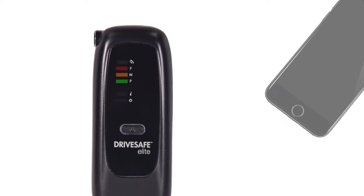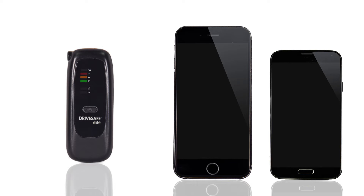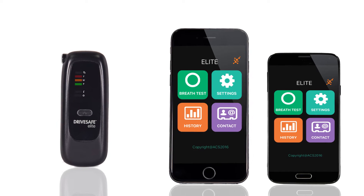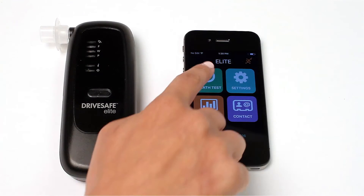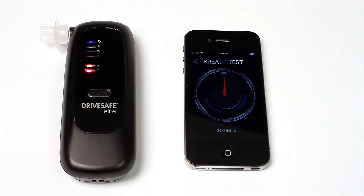The smartphone app complements the Elite Bluetooth by providing more information about the results of your breath alcohol test. Ensure Bluetooth connectivity is enabled on your smartphone before continuing. Turn on the Elite and Bluetooth connects automatically. The breath test screen shows that Bluetooth is connected and the app is ready for a breath sample.